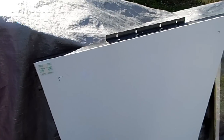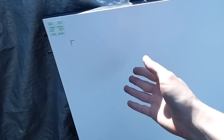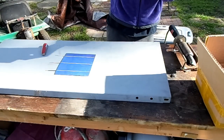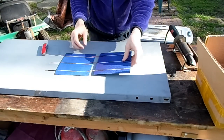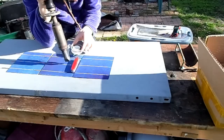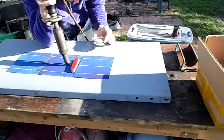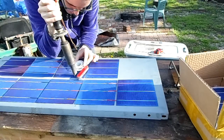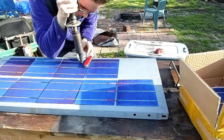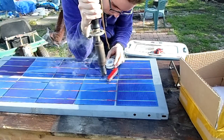So instead I'm going to put the cells here and put zip ties around the wires connecting the cells. That way the cells aren't directly held onto the backing, they're held on by the wire — so if I really need to get them off, I can just clip the wires and take them off.